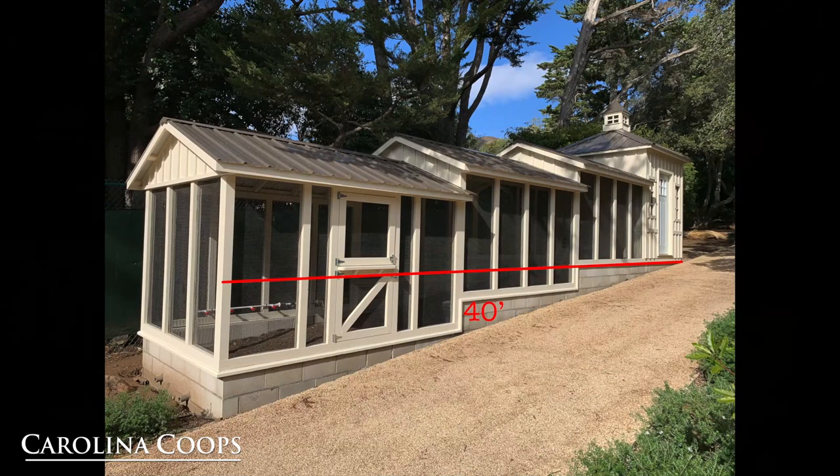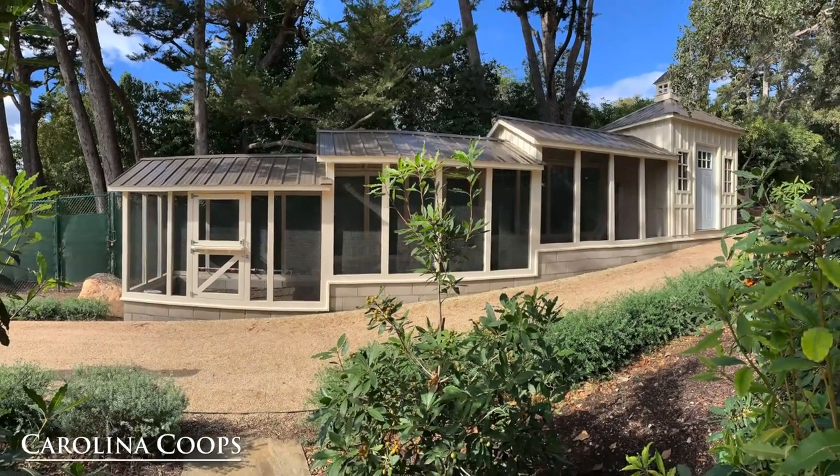The overall footprint of this coop is actually 40 foot long, and by dropping it twice, it'll fit the land perfectly.